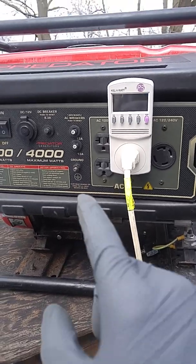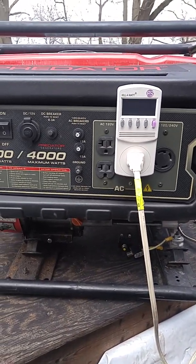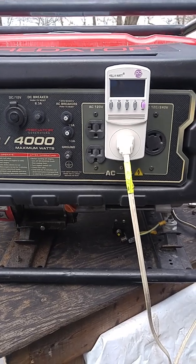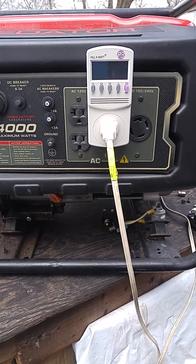This one I might just leave more stock and add the extra breaker, since that's the straightforward thing. But the other two generators I'm probably going to do the idle-down mod, more likely with the larger engine. Even with this one it would be a good idea to save on fuel and idle down — and also for generator wear.